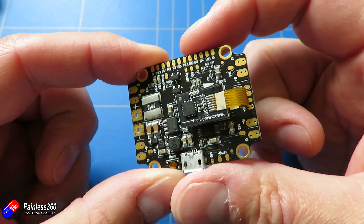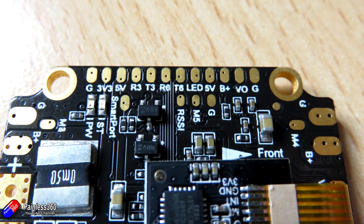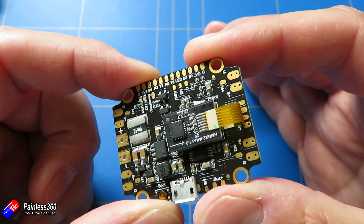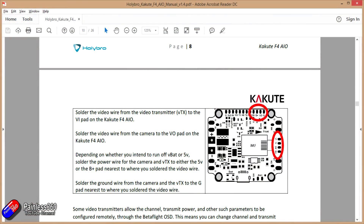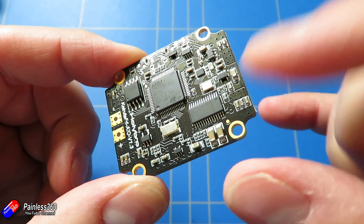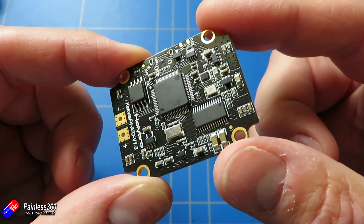You have all the connections out here for LED. If I put an insert a little bit closer up you can see it's all very nicely labelled. At the front and the top of the side here we have the connections for the video, because as well as the power distribution board and an F4-based flight controller, it also has a Betaflight-capable on-screen display built in as well.